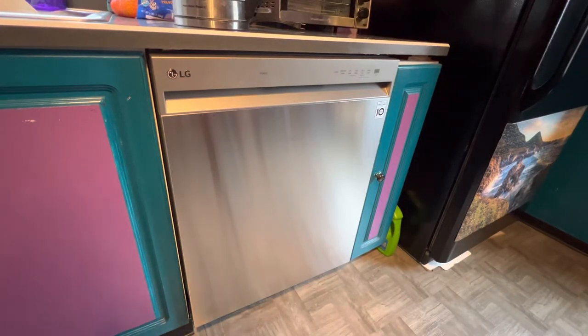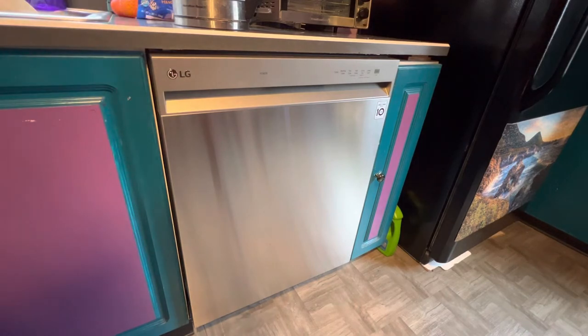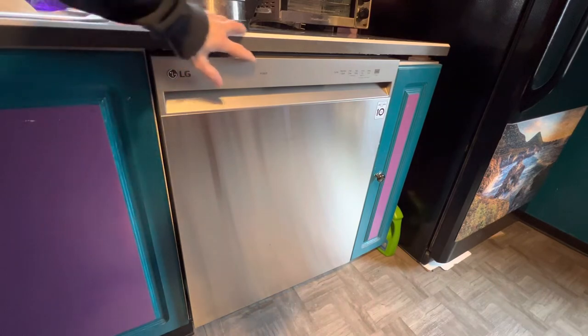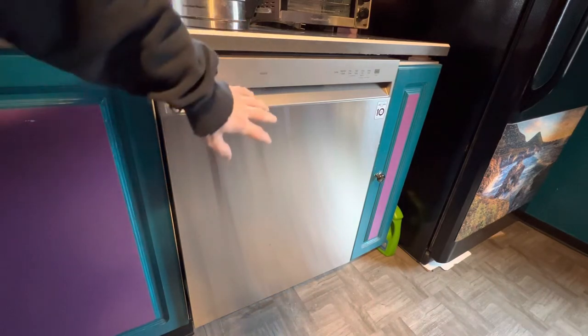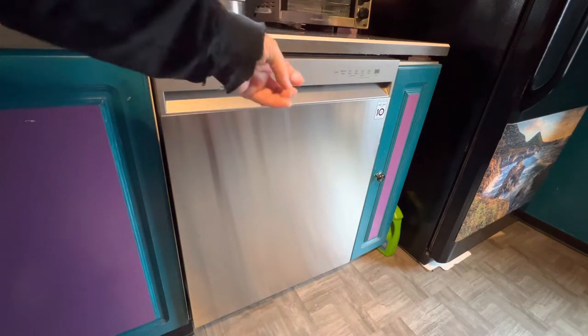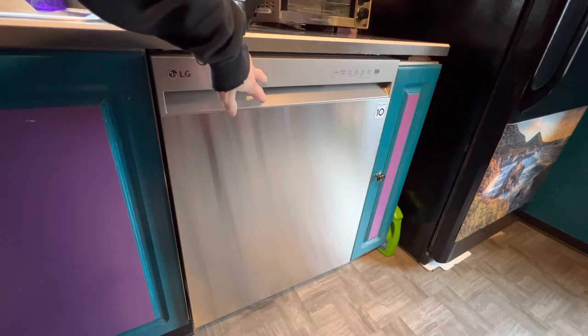Hello there my friends. So maybe you're like me and you just got a new dishwasher, or maybe you just lost the instructions and forget how to use it, or maybe you're at a friend's house and you're trying to help them clean up. Anyway, this is an LG dishwasher so I'm gonna run this for the second time. The first time I ran it, it didn't dry the glasses very well — there was still a lot of moisture, especially on the plastic — so we're gonna try something different.